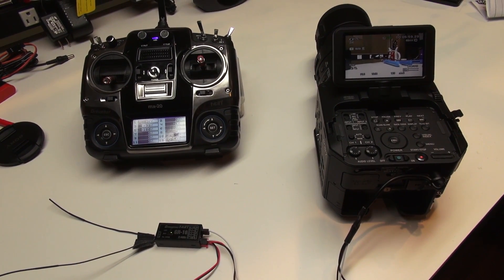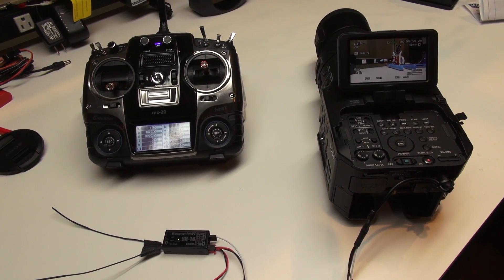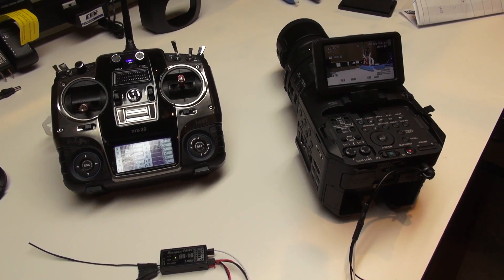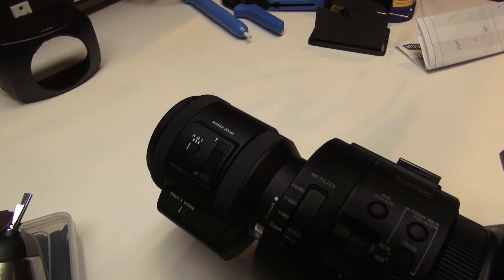Hello, this is Jeff at Quadricopter. Today we'll be talking about the use of the remote link for record start/stop and also zoom on the Sony FS700, and this is the new 18 to 200 power zoom lens.